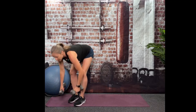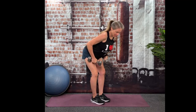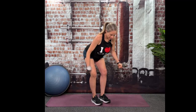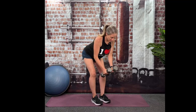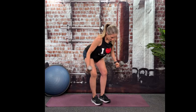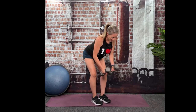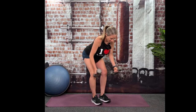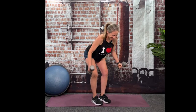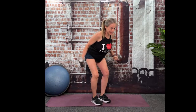Grabbing those dumbbells, we're going to go straight into bent over flies. Bracing with your core so your back is nice and tall. All you're going to do is fly the dumbbells towards your hips — your chest is parallel to the floor or almost parallel — squeezing those shoulder blades together. Belly button in. You have 10, 9, 8 — doing good — 7, 6 — having fun yet? — 5, 4 — hopefully feeling your back working — 2, 1, and done.